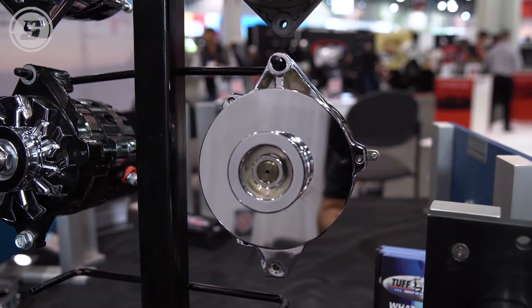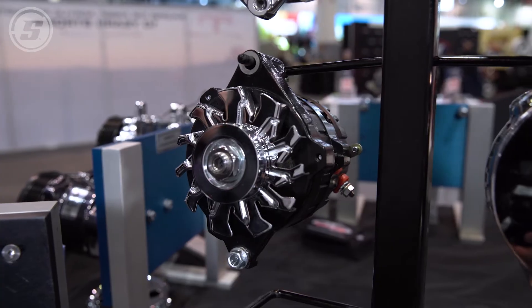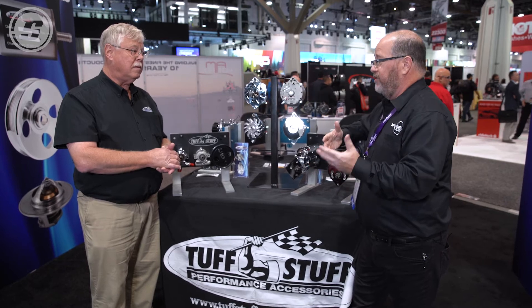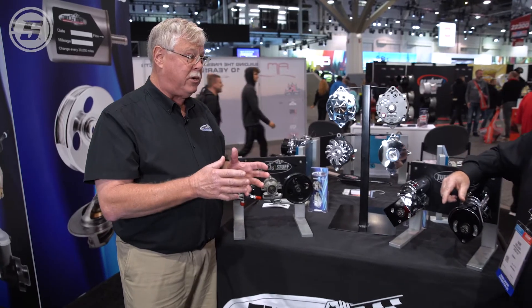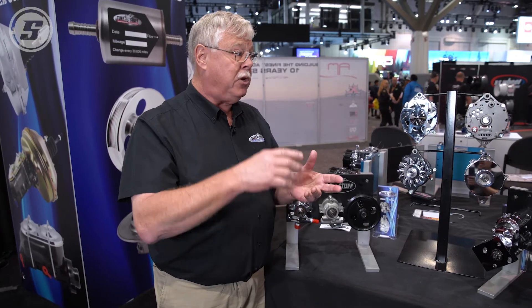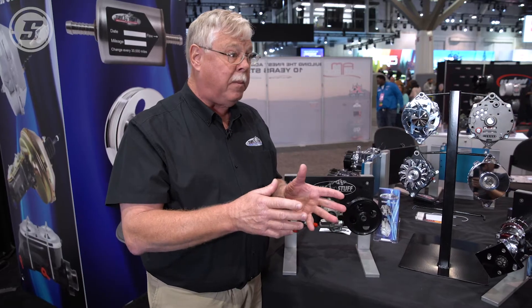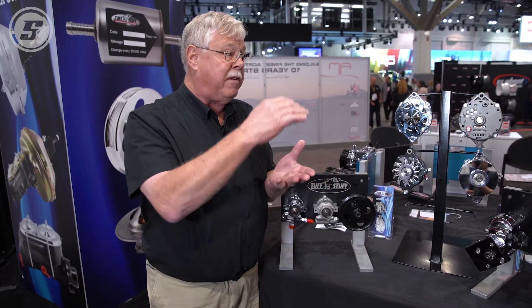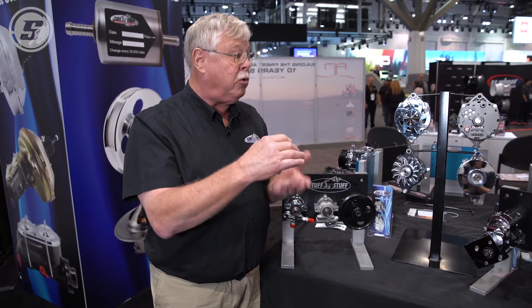That was actually my next question — high output alternators. Do they automatically go to a certain amount, 150 or even greater? And also getting those high amp alternators protected properly. Well, it really depends on your application. What you need to do is add up all of the things that use electricity — from your lights to your fan to your air conditioning. If you have a stereo, an electric power steering pump, or maybe a winch, you need to add up all the amperage. Whatever that total is, typically you want 20 to 25 percent more amperage than your total usage.